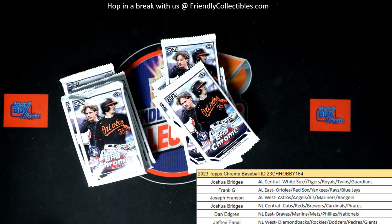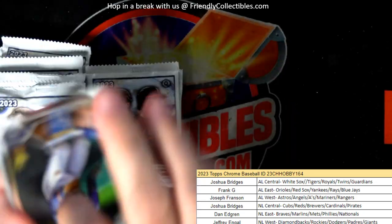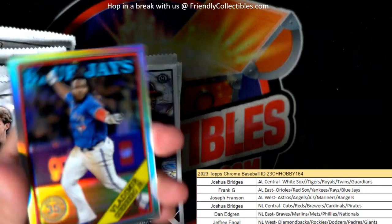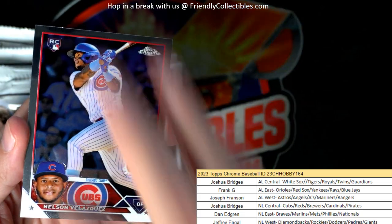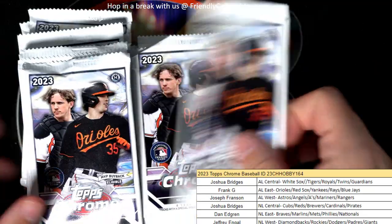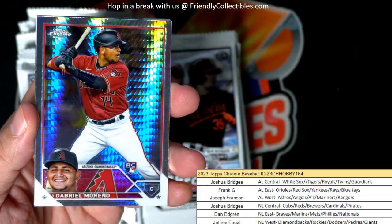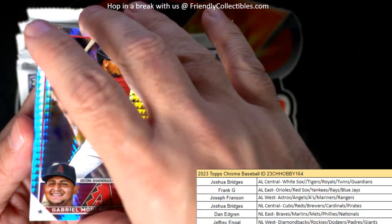Here we go, Topps Chrome Hobby 164. Let's see what we can come up with — boom boom boom. Bobby Witt Jr., okay, good way to start off the box. Vlad Guerrero 35th stamped refractor, Blue Jays — nice Vlad coming out to you. He's one of those fun players to watch. Josh Jung rookie card and a Gabriel Marino prism refractor rookie for the Diamondbacks — Jeffrey E, that's coming out to you.